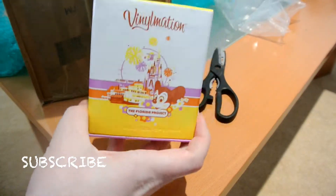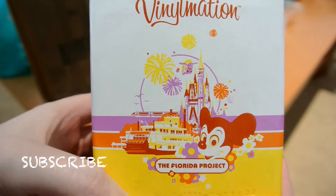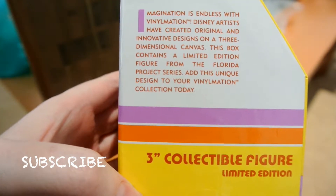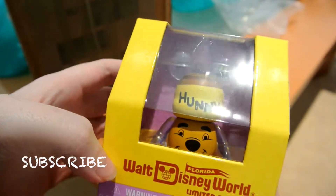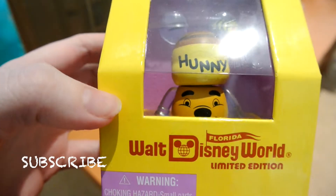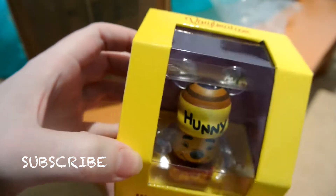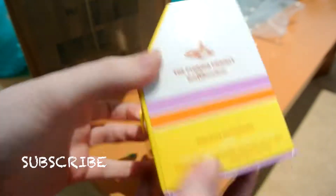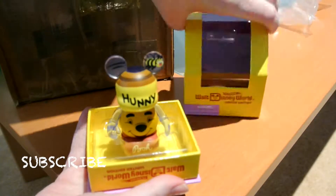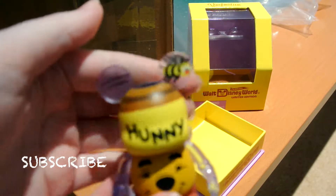We finally got it out. As you can see, it says here 'The Florida Project' and on this side it's a limited edition figure. When I saw this I just had to have it. I bought this off a guy on that Facebook group.